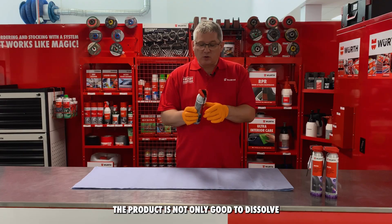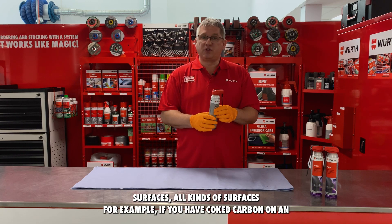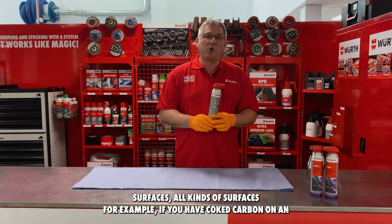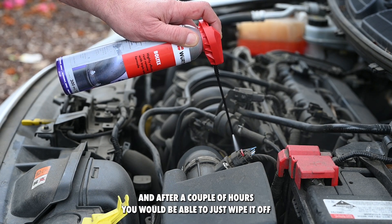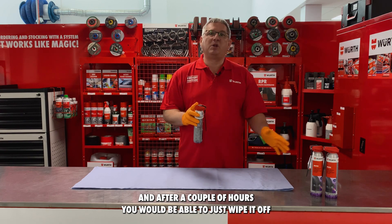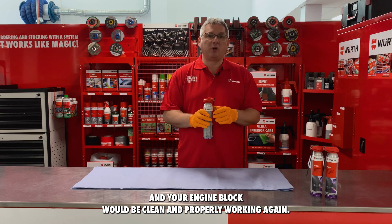The product is not only good to dissolve rust, it's also good to clean surfaces — all kinds of surfaces. For example, if you have coked carbon on an engine block, you could easily spray a little bit of Boltex on it and after a couple of hours you would be able to just wipe it off and your engine block would be clean and properly working again.